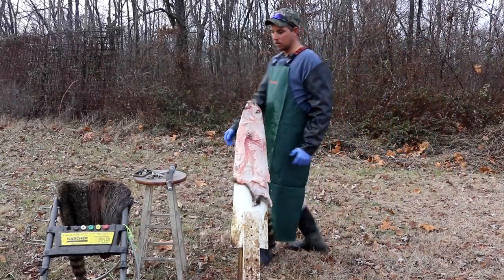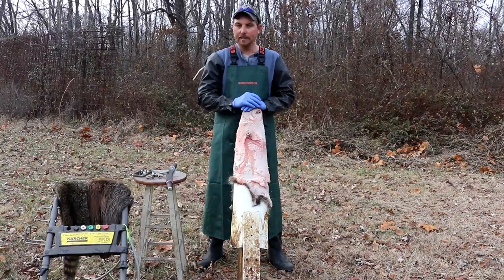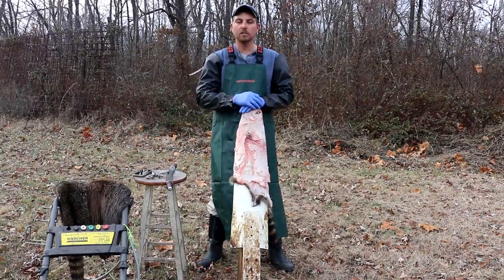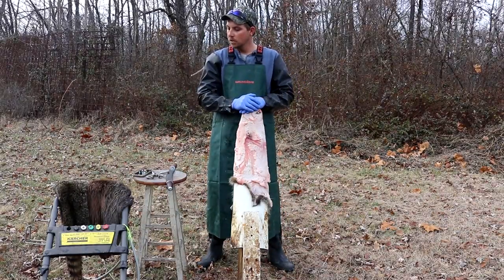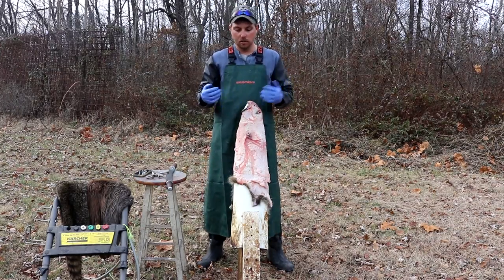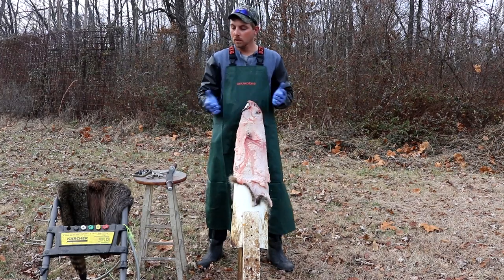Well, I hope this works because it took a long time to set up. Alright guys, this is one of the more requested videos I've had, and by the title of the video we're going to try to flesh a critter with a pressure washer. Lots of requests for it, I've never done it, we're going to give it a go. Everything everybody's telling me is that it's more efficient, faster, just everything's easier about it. I've got my doubts but I'm going to try to stay as unbiased as possible.